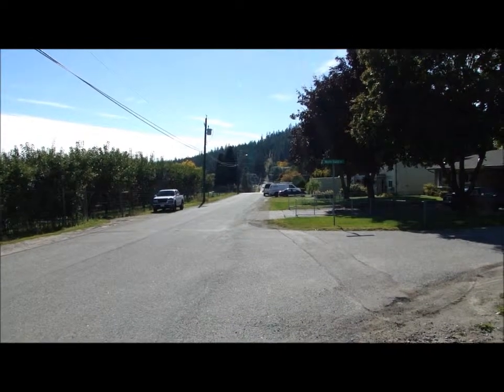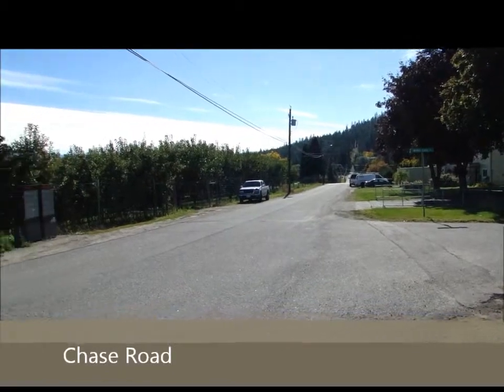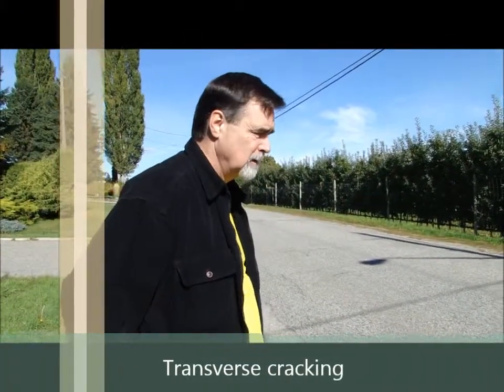Now we're on Chase Road next to Monte Carlo. We're going to look at some transverse cracking, an example of which is here. Michael, can you explain to me what's happening with this cracking?